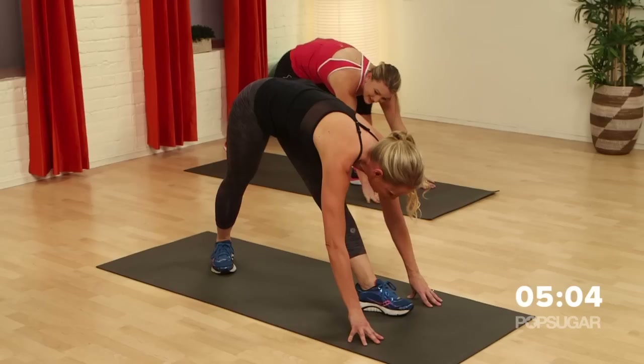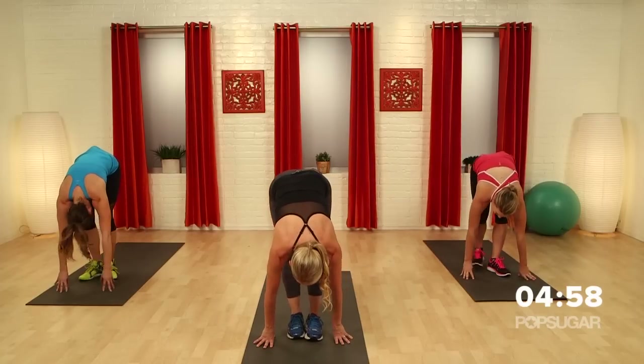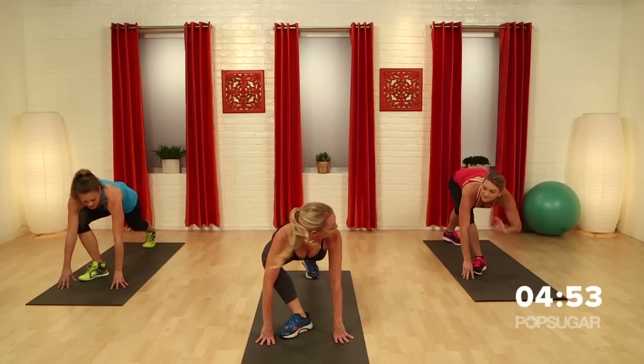Hold it. Stretch it out. Love it. Bring the legs together. Let's take it out. Now turn that front leg out. You were in the right position.